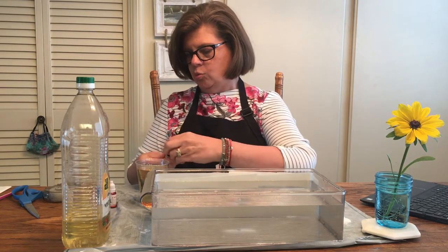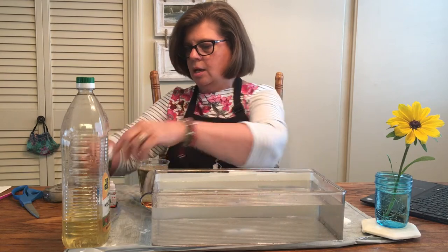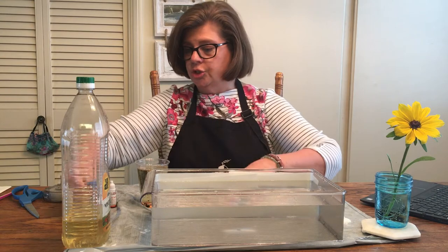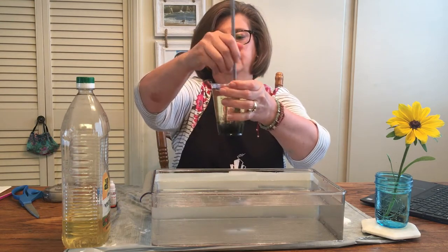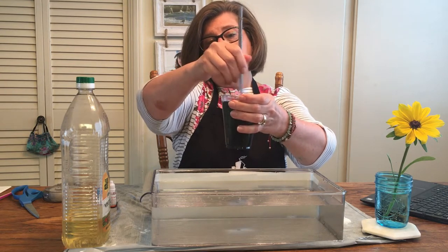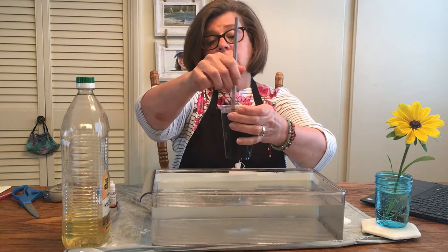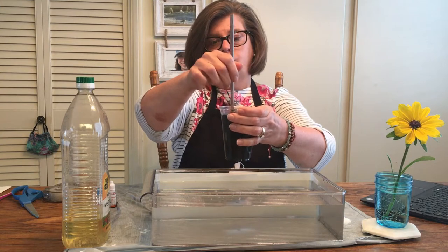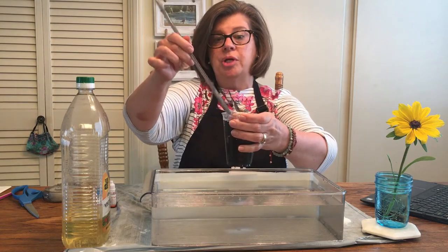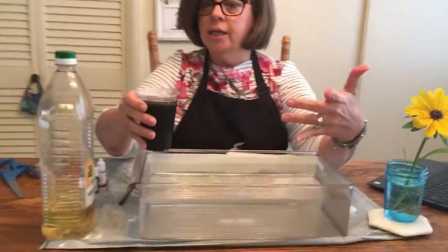I'm adding red, some green, and some blue — I'm going to give that a good stir. It looks really dark, doesn't it? All the colors have combined together, or so it would seem. But actually what's happened is the water droplets are trapped inside the droplets of oil, so it's not really colored oil, it just appears that way. Now I'm going to take the oil and pour it on top of the water and let's watch what happens.